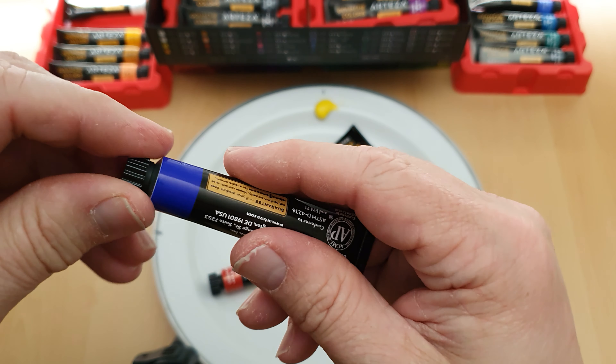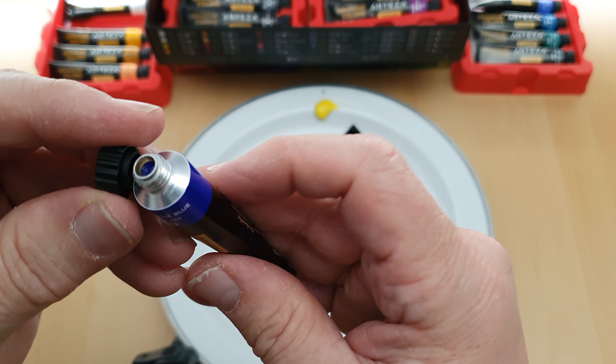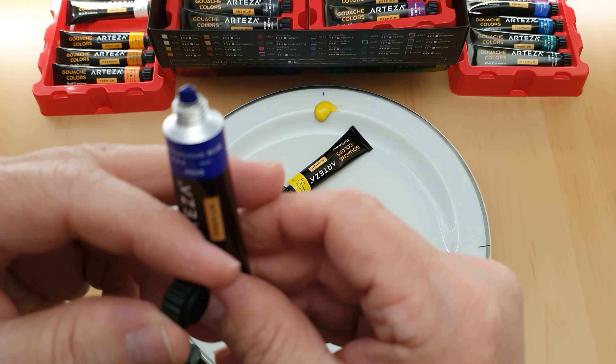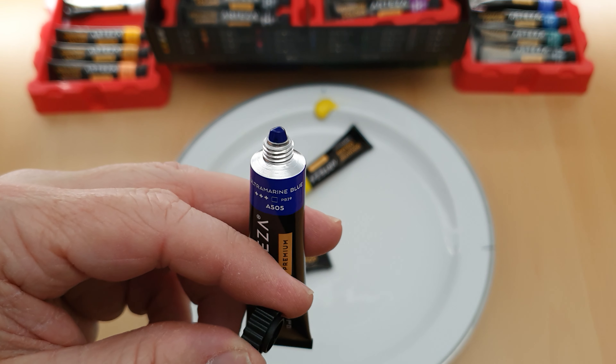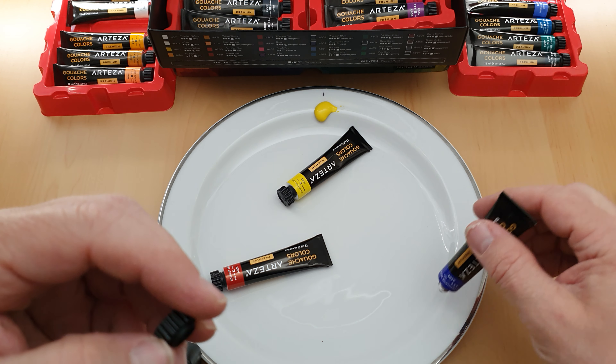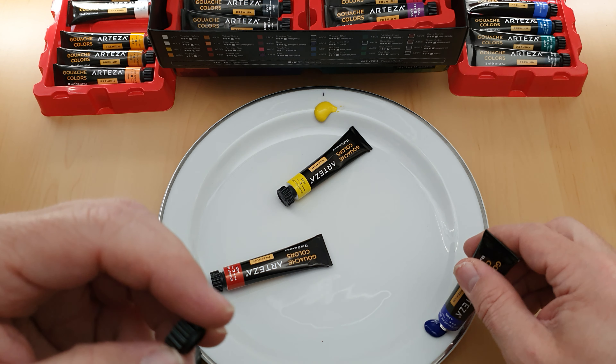So there we go, it's the ultramarine blue that I'm using. Ultramarine blue is a lovely blue — I tend to use it for painting skies and things. Let's squeeze a bit out there, at the four o'clock position.